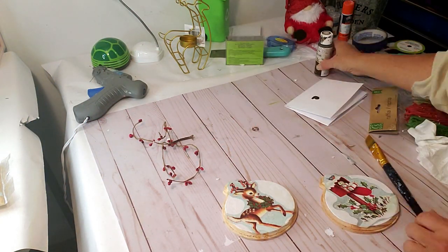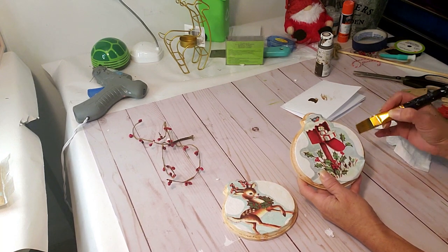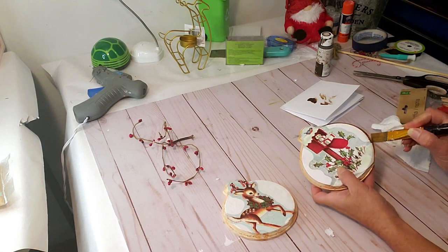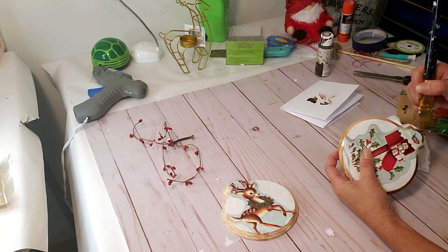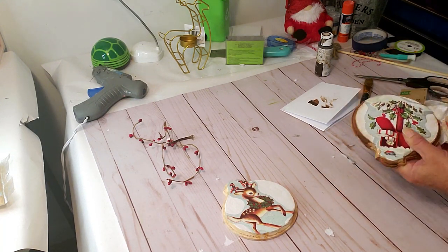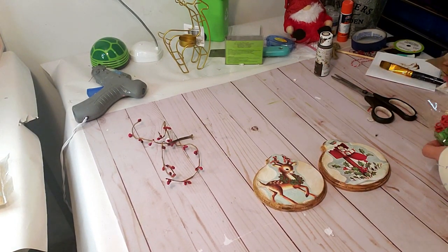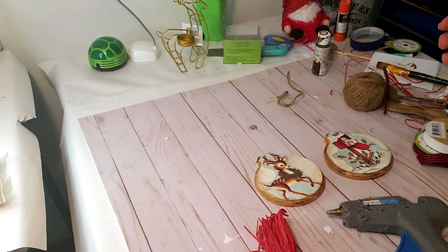I'm going to take some of this antique wax and lightly apply it around the edges of the wood ornaments, along the sides, and then a little bit on the front to distress it. I think adding this antique wax just gives it that old-time charm. Here's where I was deciding whether to add a little bow or ribbon with the raffia — let me know in the comments below if you would have added it.